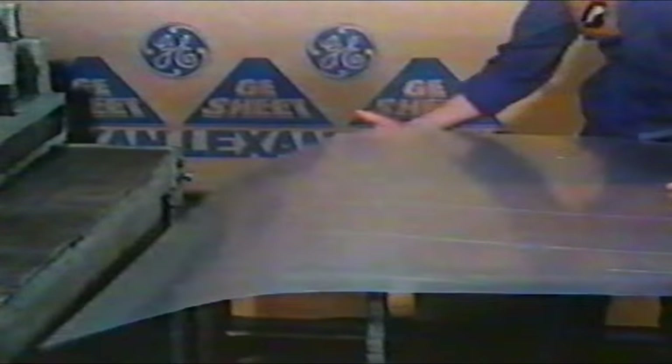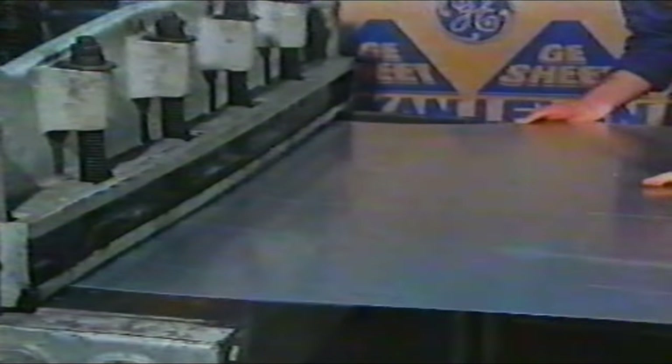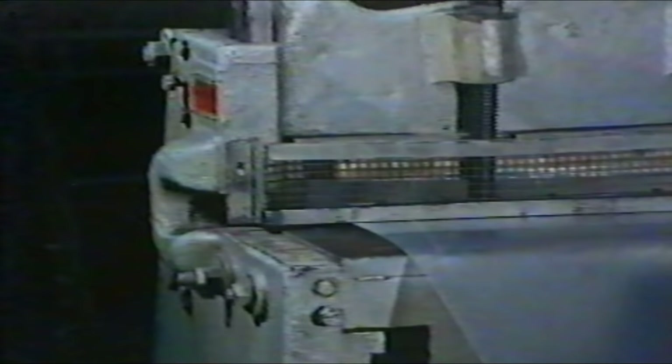Standard sheets, 2000mm by 1250mm, are held in stock and cut to size on a guillotine prior to thermoforming. In this instance, the cut sheets are 670mm by 400mm.